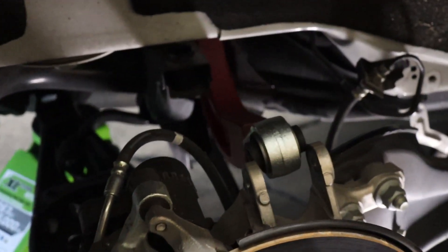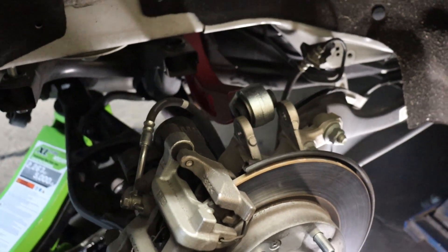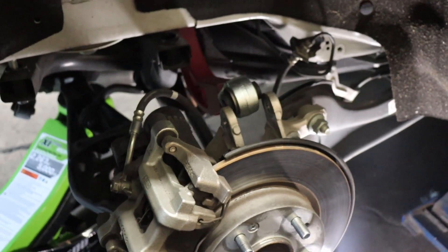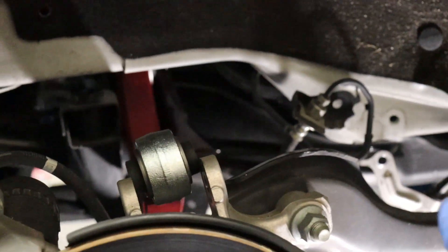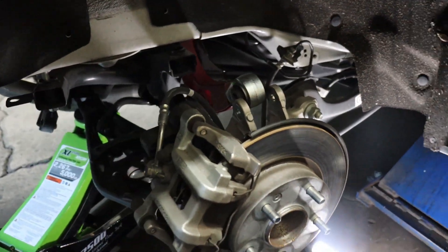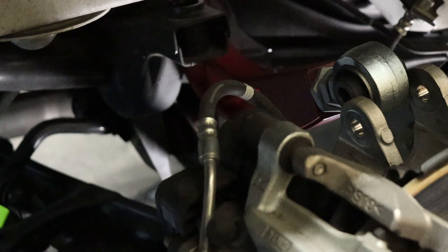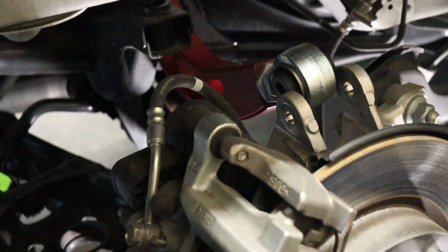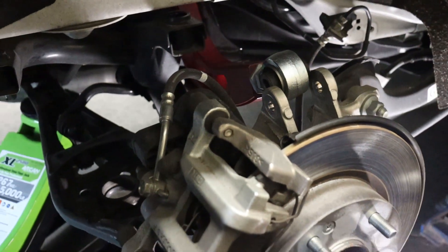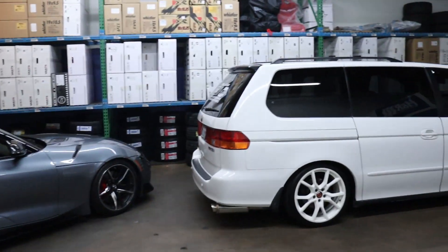What advice do you give about doing this? You have to drop down the subframe to get the top bolt on the very inside — it was kind of hidden. The gas tank also blocks the way on the right side, so no matter what you have to drop the subframe down to get that bolt out. So make sure when you guys are doing the rears you take that shortcut and do that.